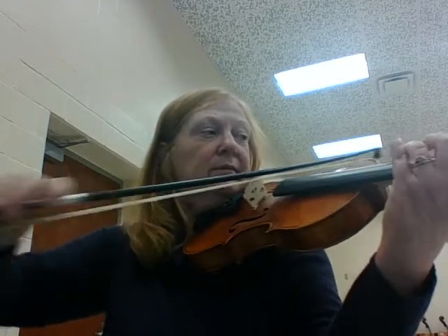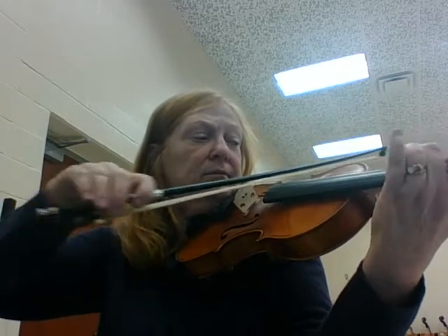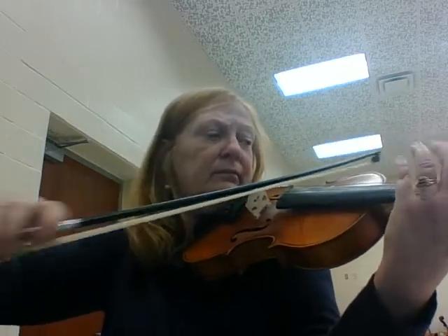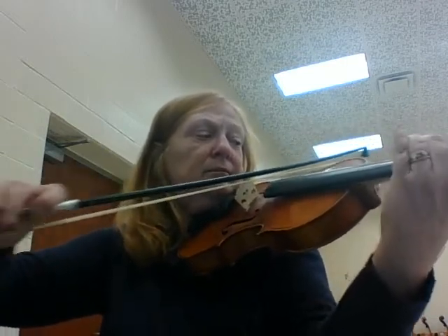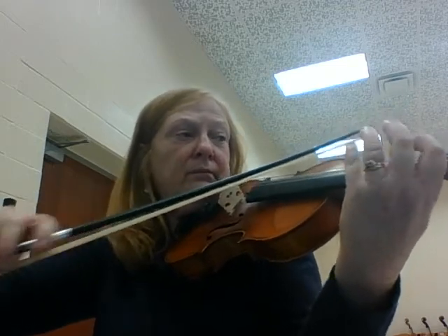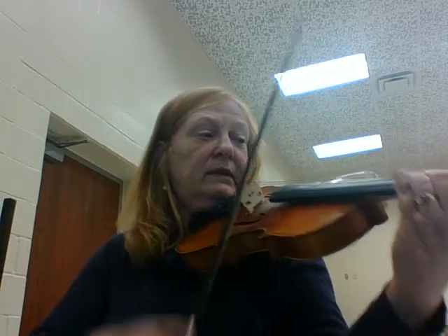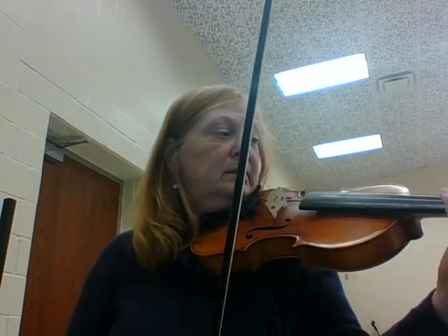I have to turn my page. Lift. Now, the Hanukkah song.